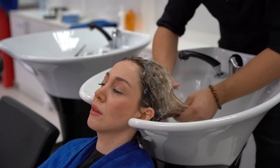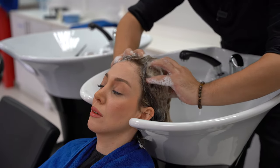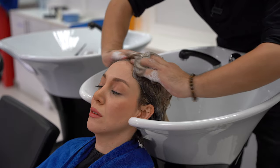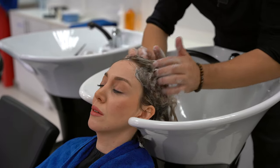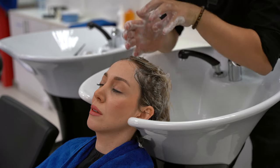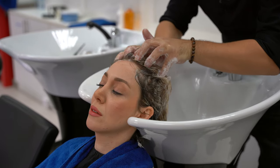We don't need to push hard from the beginning — we want the shampoo to produce as many bubbles as possible. When washing the hair, we need to focus on the scalp, because the scalp is oily and needs to be cleansed very well. To make it easier, we hold the hair with one hand, then start working in a half-moon motion.